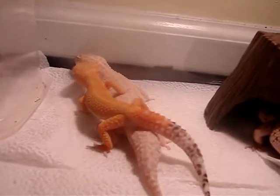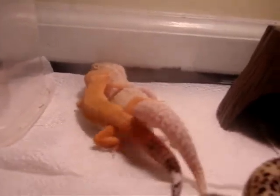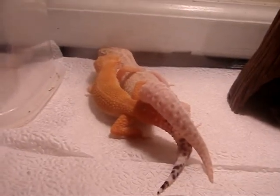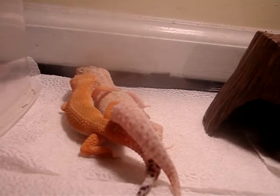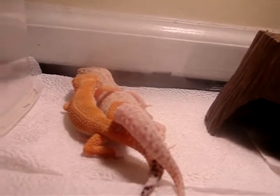I'm just going to have to fatten him up real good. There we go — and they're locked together. Yes, my first breeding video is going to be up. This is leopard gecko breeding. Let me show you their faces.